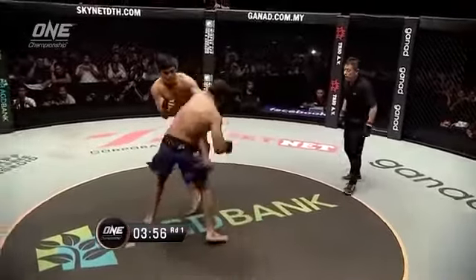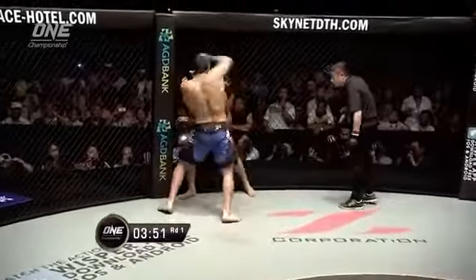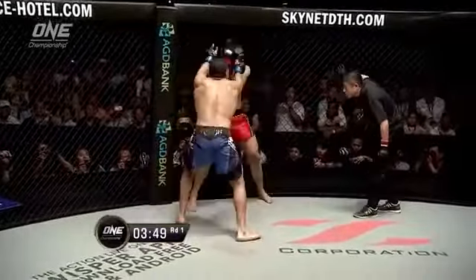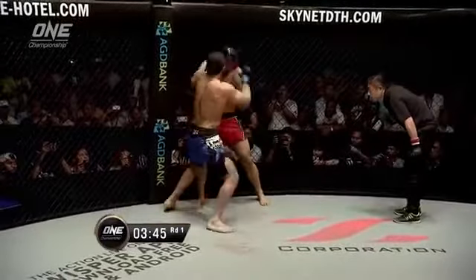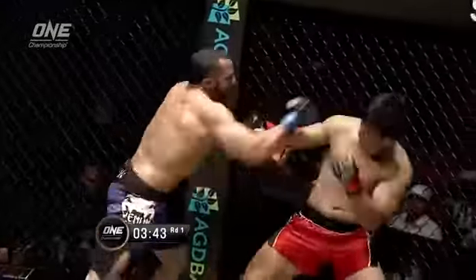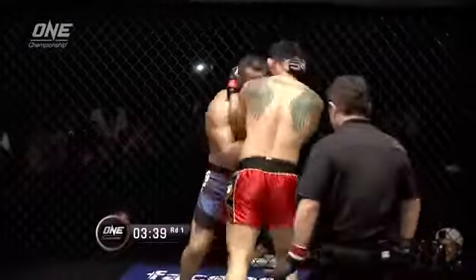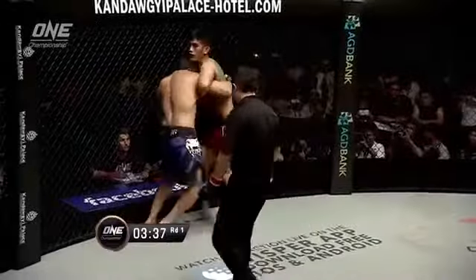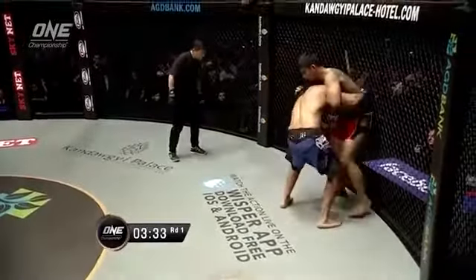Fighting out of the southpaw stance there. Ang La Ensang switches occasionally. Muhammad Ali is just coming in with big shots, both hands landing, the right hand going upstairs, the knee coming back. It's the busy right hand of Muhammad Ali that's doing all the work in the stand-up. It's a dirty boxing style — he just kind of grabs the back of Ang La Ensang's head and starts throwing those uppercuts and hooks.